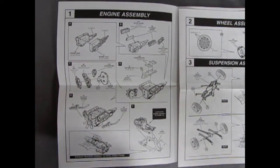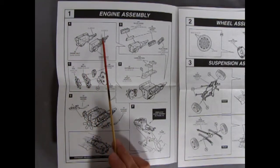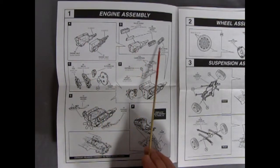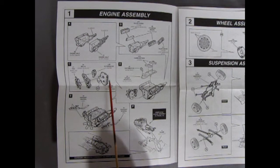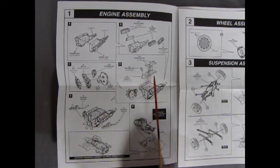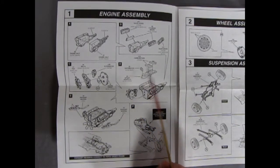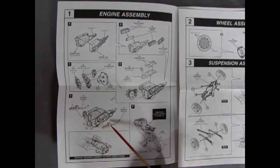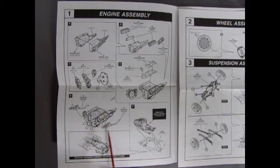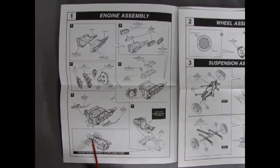This is very similar to the Hemi Cuda hardtop. We've got our two engine halves going together with the transmission on the end, our cylinder heads and valve covers, and then the front of the motor with the fan, fan belts, alternator, and engine cover. In step D we have our two carburetors going onto our intake manifold with the distributor on the side, and the molded-in coil. The front belt assembly will glue onto the block, along with the right and left-hand side exhaust manifolds.